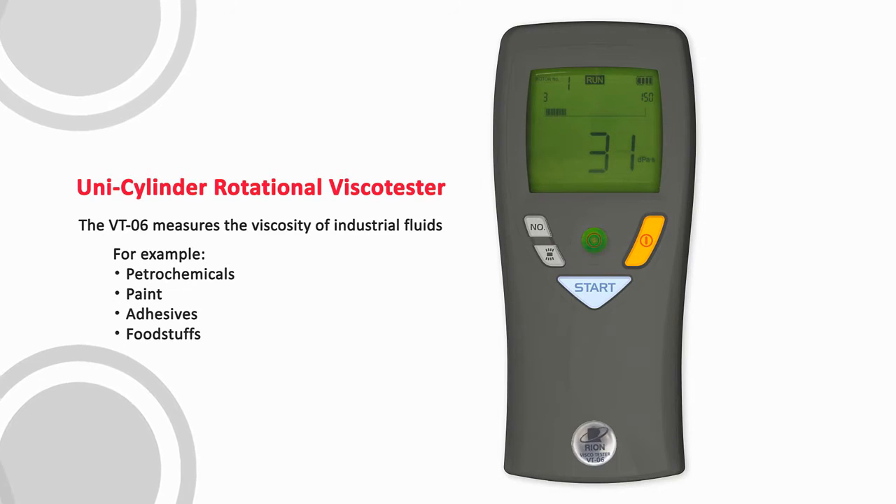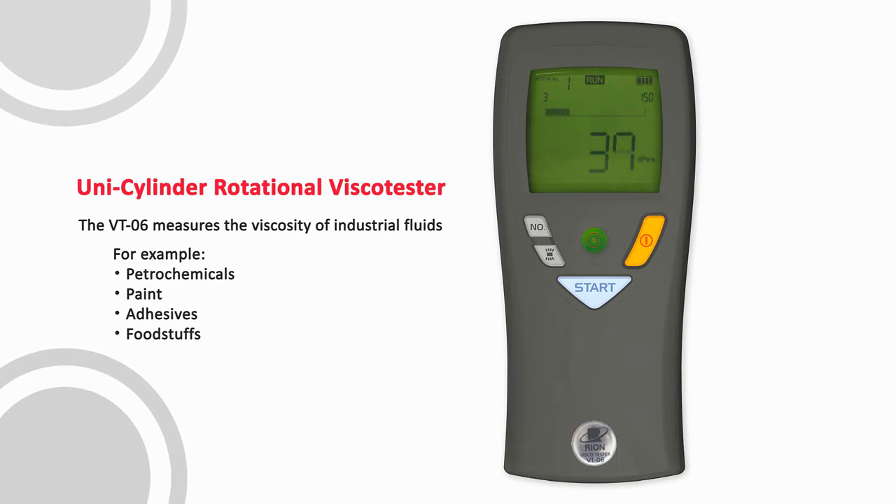The VT-06 measures the high viscosity of industrial fluids. For example, petrochemicals, paint, adhesives, and foodstuffs.